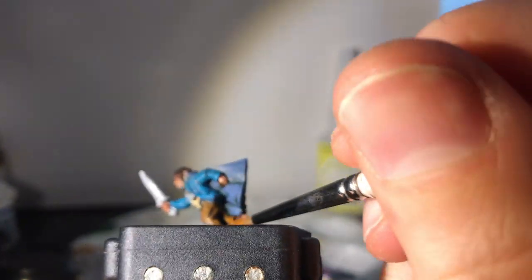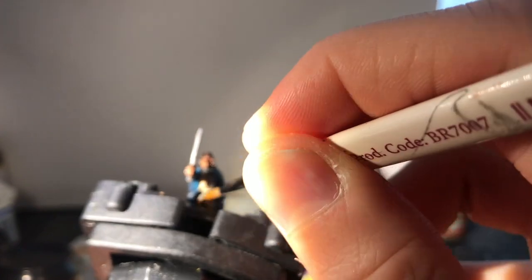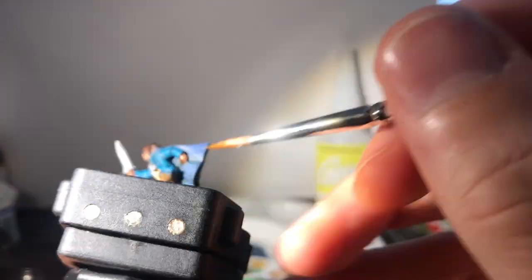Onto his trousers, I use Bestial Brown (or Mournfang Brown) to build up a thorough second layer, picking out the folds in the material. On this glorious model it's very easy to do — the sculpting really does all the hard work for you. Despite being among the smallest miniatures made by Games Workshop, I can't recommend tracking down these guys enough. They're really fantastic, but even the more common metal hobbits look ace.